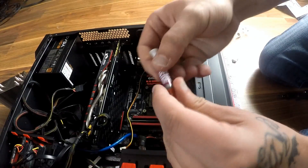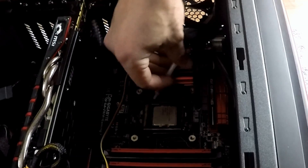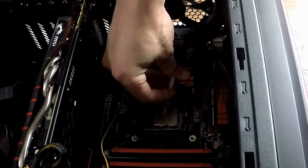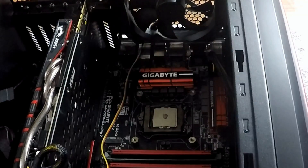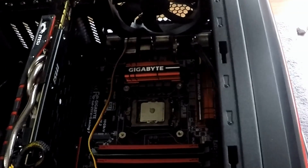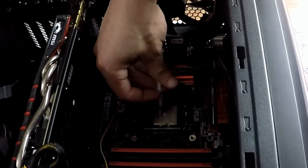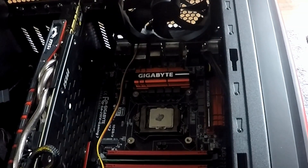You're going to grab the thermal paste — this is the one that comes with this cooler. You're just going to apply a little bit right in the center, just like that. Add just a little bit more. You don't want to add too much so it doesn't drip onto the CPU.